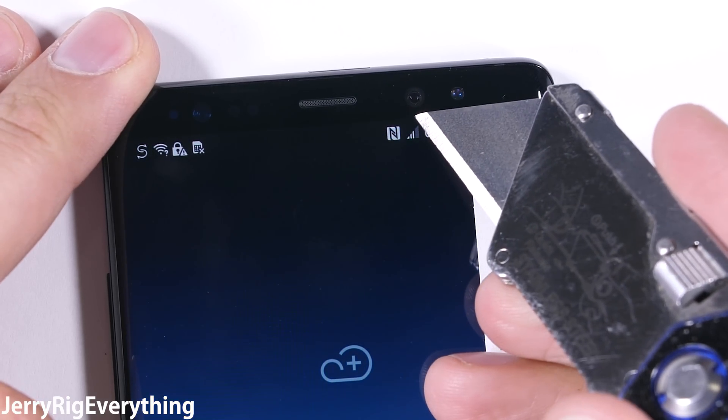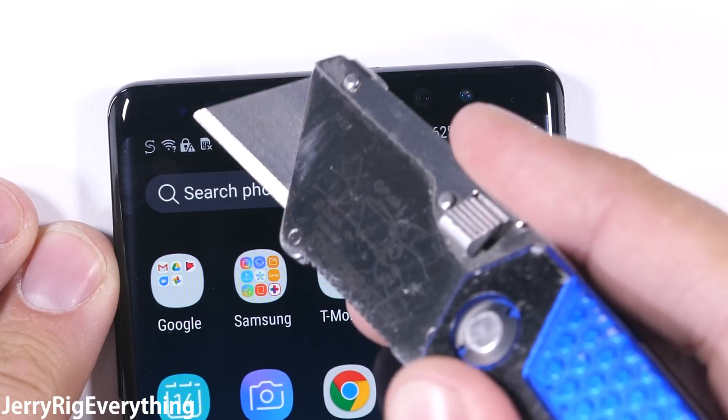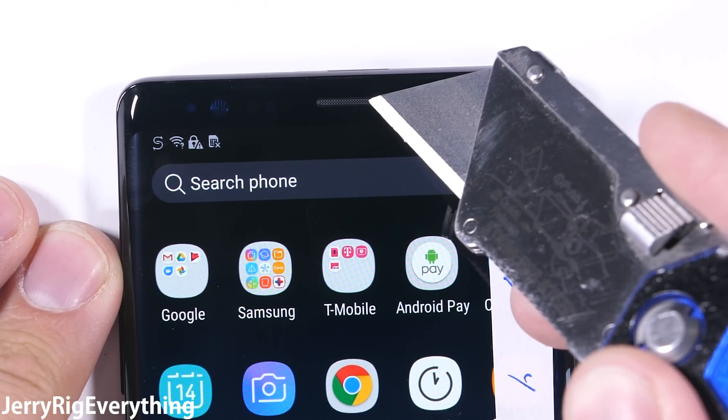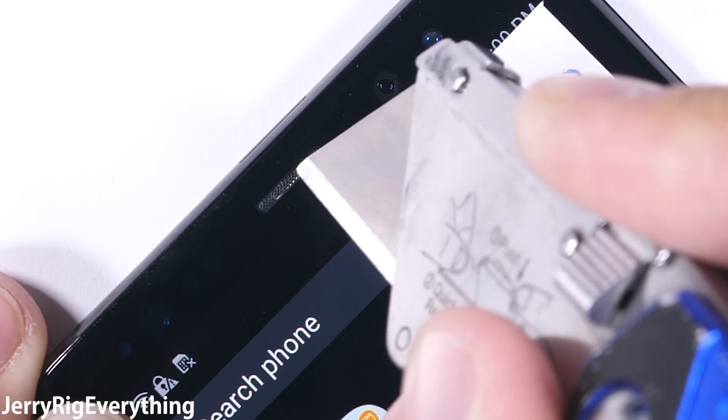Up at the top of the phone we have a plethora of sensors — the iris scanner, the front-facing 8-megapixel camera, and the proximity sensor — all protected by the same Gorilla Glass 5, so no worries about damage there. The earpiece is also solid metal and looks like it will never fall out on its own.